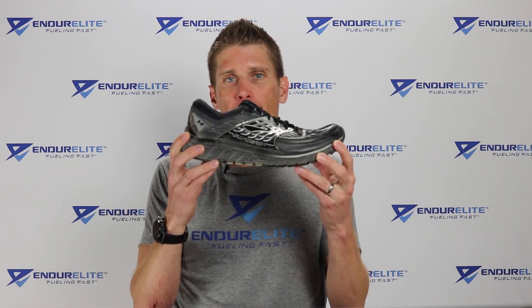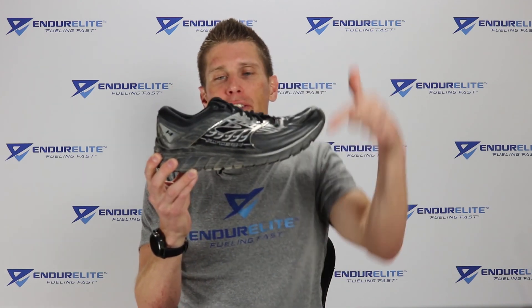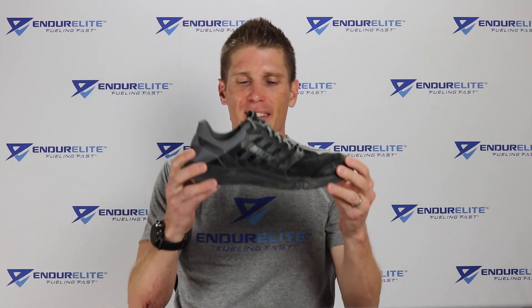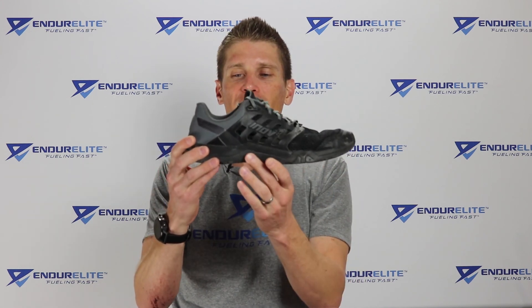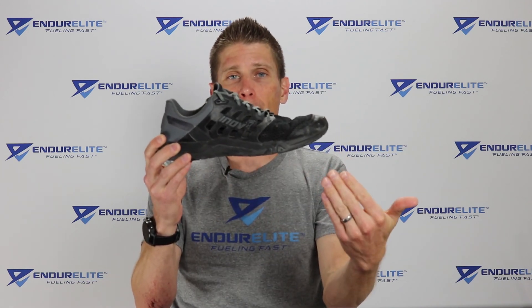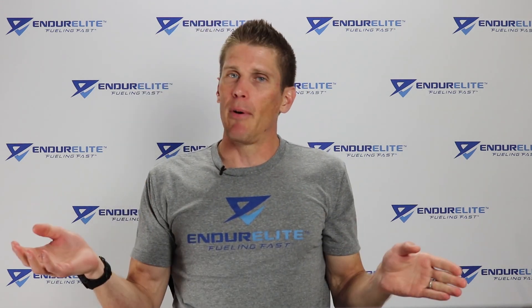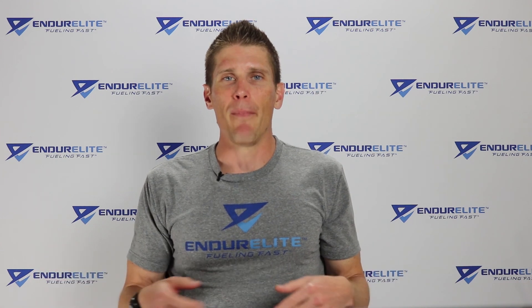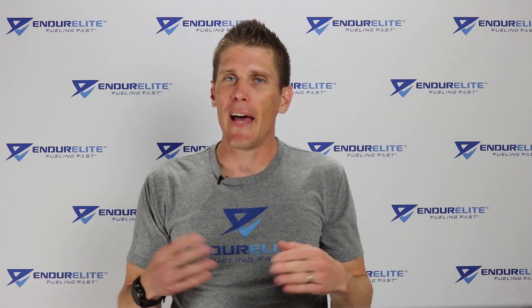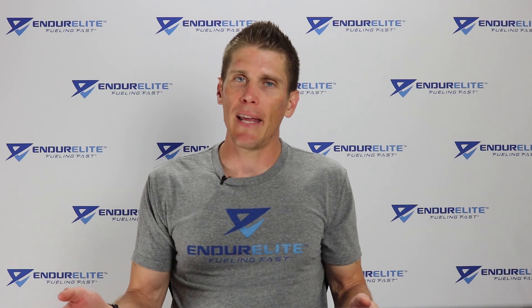A traditional running shoe like this Brooks Glycerin is very built up, very cushioned, with a large heel to toe drop. A minimalist running shoe, though a pretty poor example here, is a lot less cushioned and has a much smaller drop from heel to toe — more even across the bottom — putting you in a similar, but not exactly the same position as running barefoot. Full disclaimer: I ran in the Nike Free when they first came out and ended up getting hurt, probably transitioning too fast.